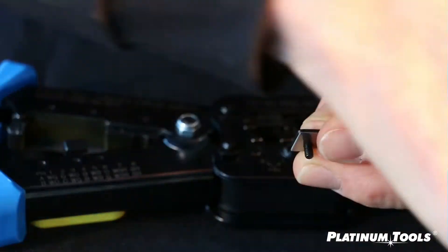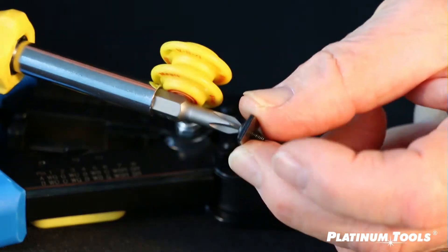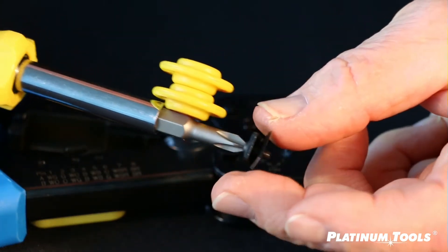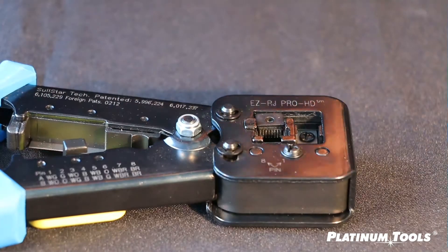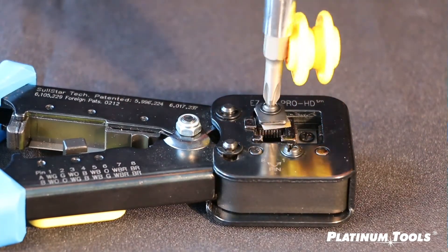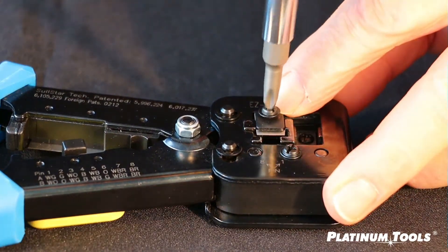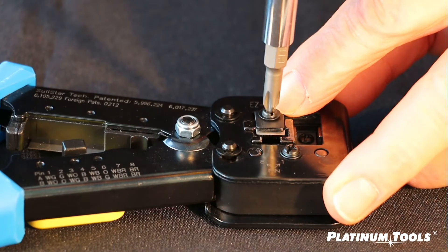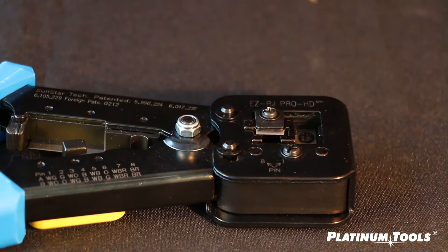I'm going to cheat. I'm going to take my magnet and take this assembly, because now this allows me to turn it upside down and go right into the hole. And once I'm there, remove the magnet and tighten it back down — but don't tighten it. Just go down to where it's almost ready to start to tighten, right there. Stop.